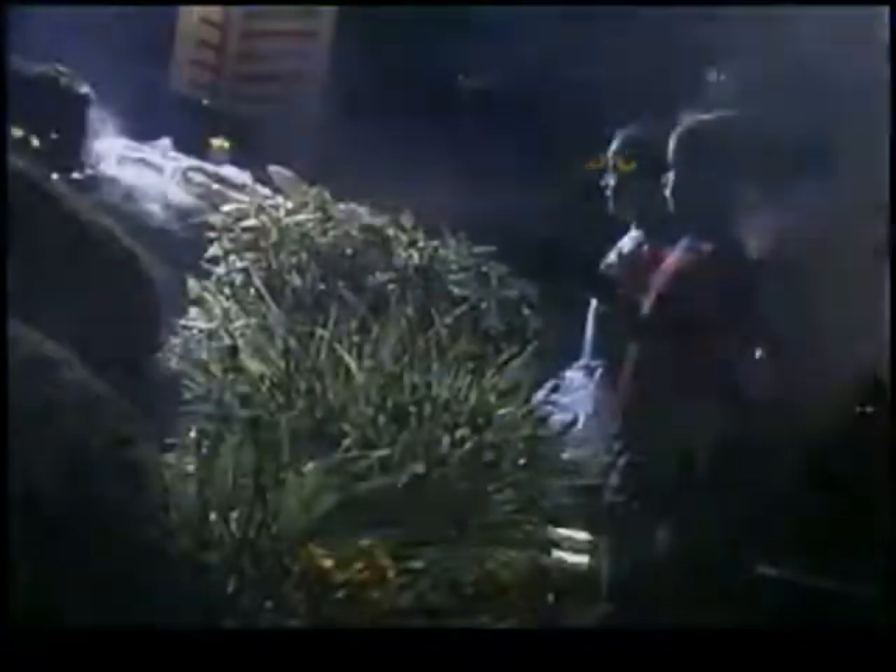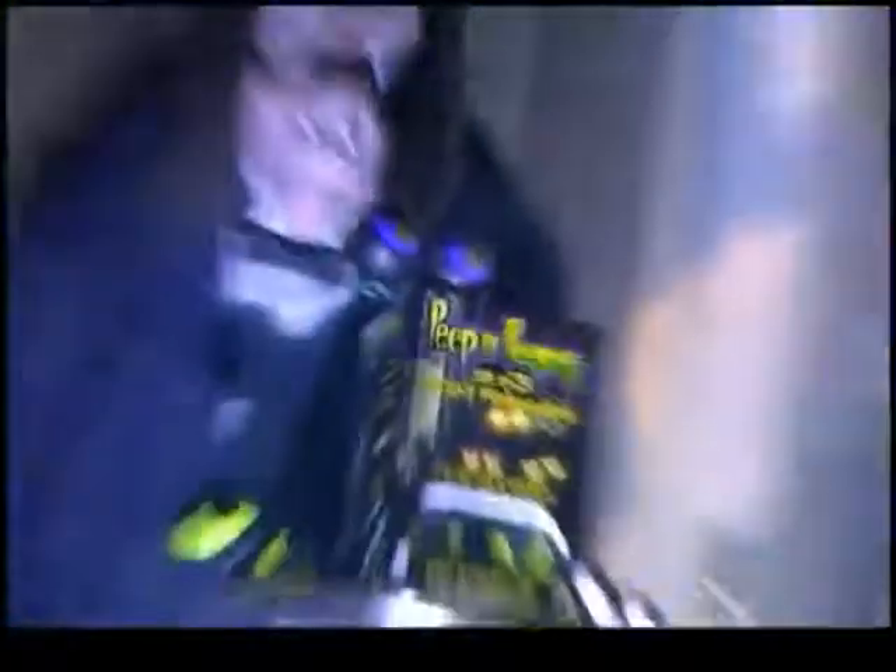Hang them in trees, bushes, in and around your windows — anywhere you're looking for that special hairy effect. Peepin' Peepers will make any Halloween landscape come alive with a visual treat for those trick-or-treaters. Let these spooky lights light up your Halloween.